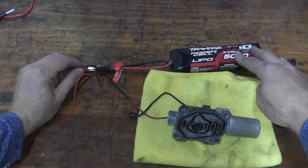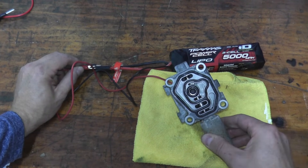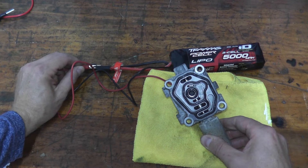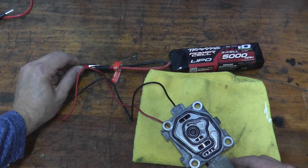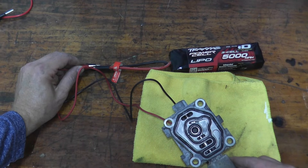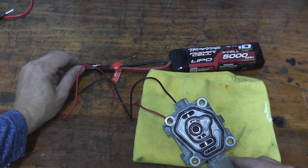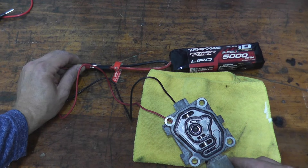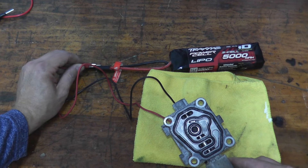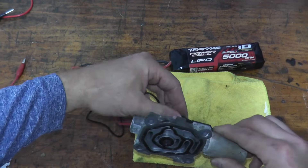Okay — hear that? Look toward the top at the 11 o'clock position. It moves. This verifies that the valve is working correctly.